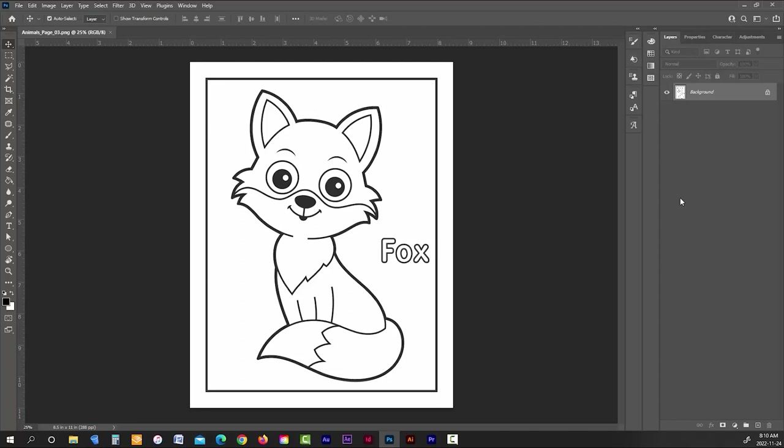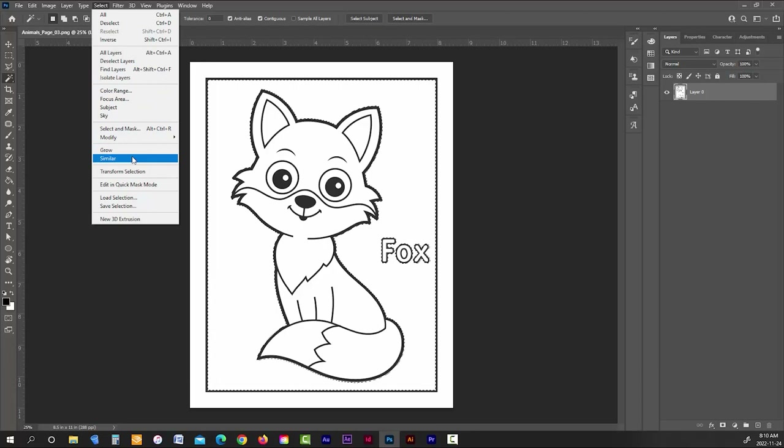To remove the background, I first have to unlock the layer by clicking on the lock icon on the right-hand side. Next, I'll select the magic wand tool from the left toolbar and click on any white area in the image. With that white area selected, I'll go to the top menu, click Select, choose Similar, and with all white areas selected, hit the delete key.